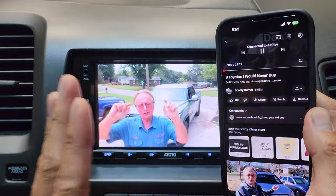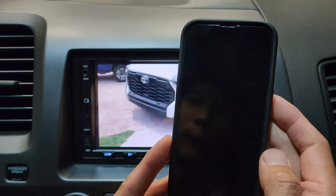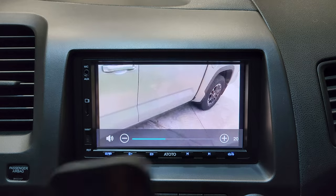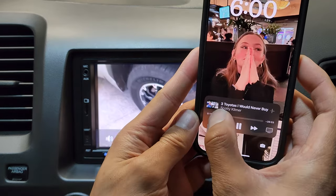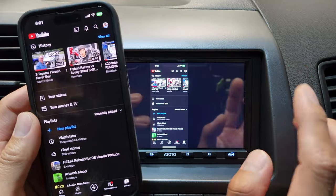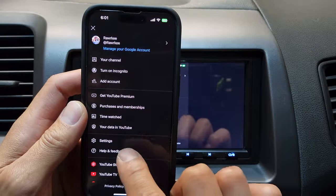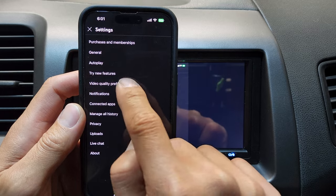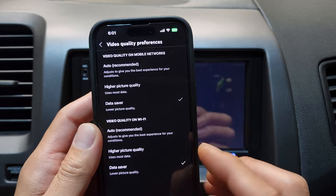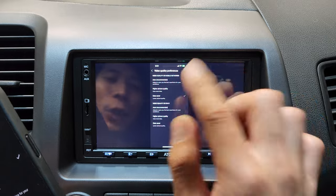There's also one more cool thing about this feature — you don't have to keep your phone on. You can just turn it off and the video is still playing. One thing to note: for smooth playback, go to your YouTube app settings and change the video quality. I recommend setting both to data saver, because higher quality uses more internet bandwidth and it'll load more slowly on this head unit.